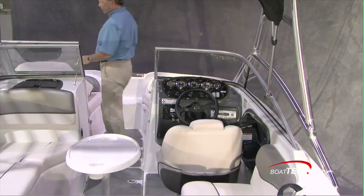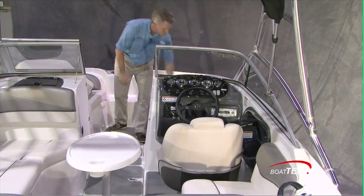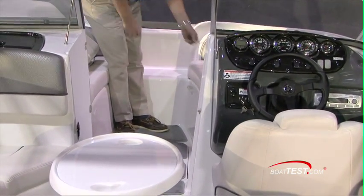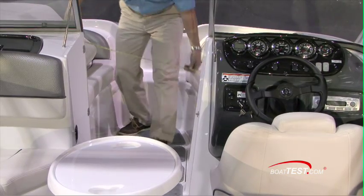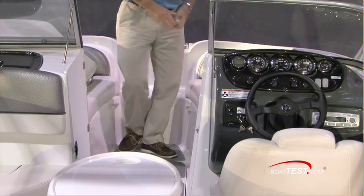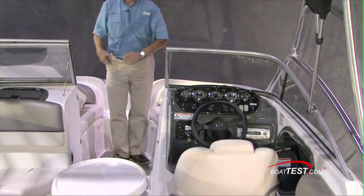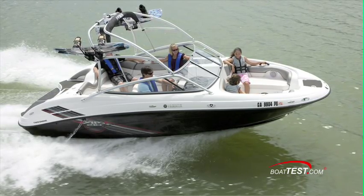Moving forward, we have standard storage under both of the loungers. They measure 20 inches out over here, 16 inches out on the other side. The space between the cushions is 24 inches, and as we move towards the bow, 19 and a half inches. Going all the way from the bow to the back of the seat, 46 inches — which is plenty of room for lounging and laying your feet straight out.